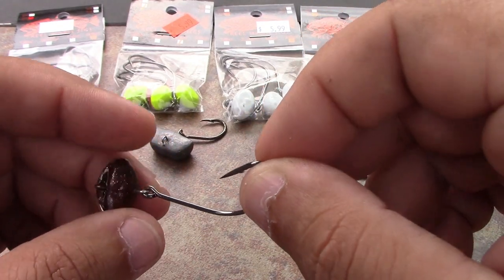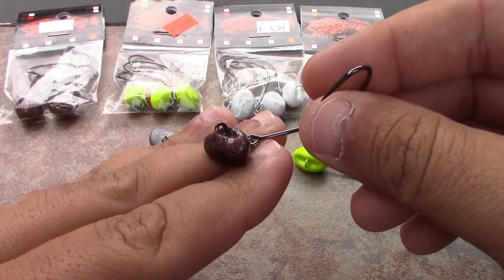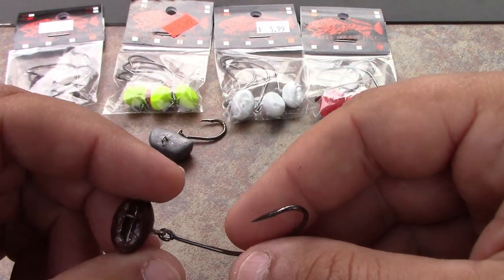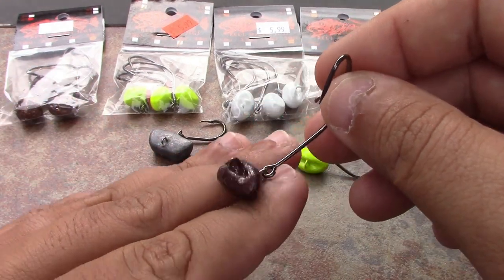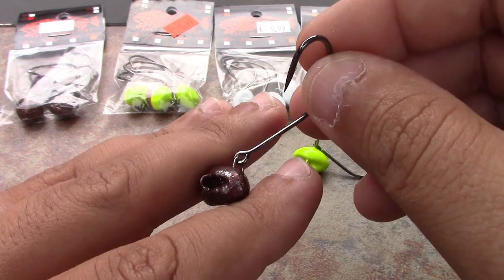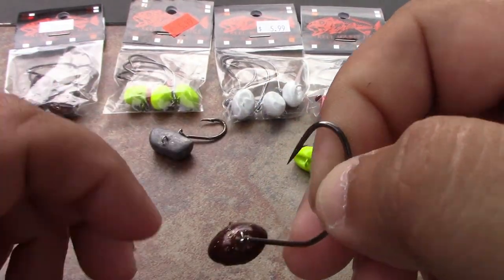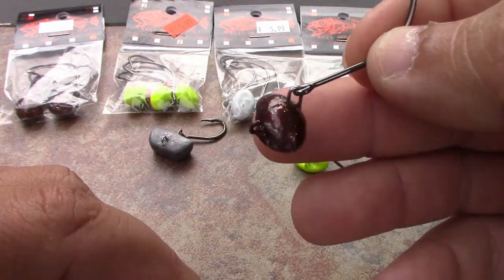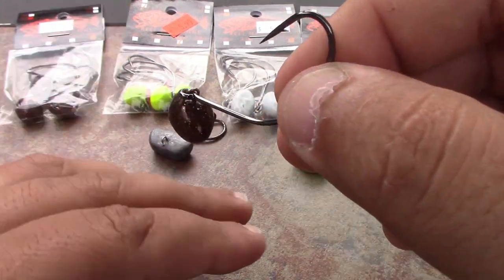I use the lightest one I can get away with for the conditions I'm fishing, so you need to have a little bit of each. Depending on the current, how deep you're fishing, always try to get away with as light as you can — the reason being you're just going to get hung up far less the lighter you go. They come in root beer, chartreuse, white, and red. Great finish on all of them.